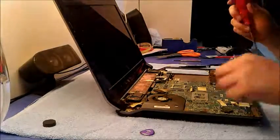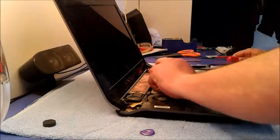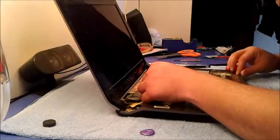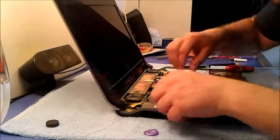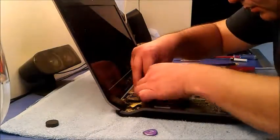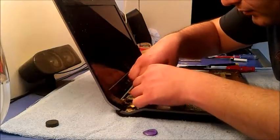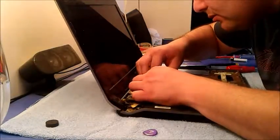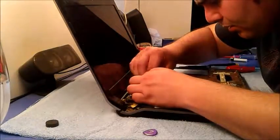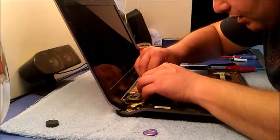And here is the display connection — it's important. I have to figure out how to remove it. That's the way — just push it out.